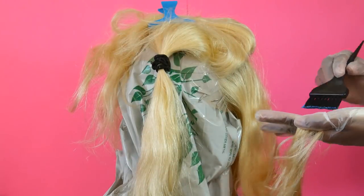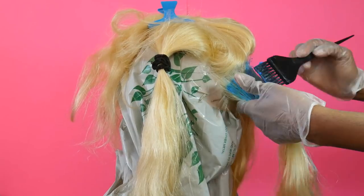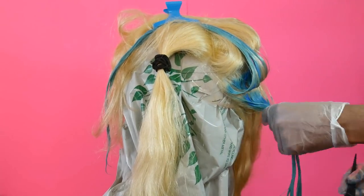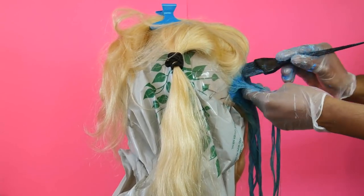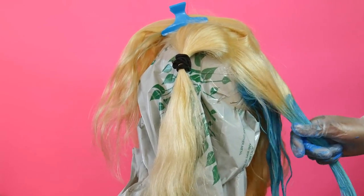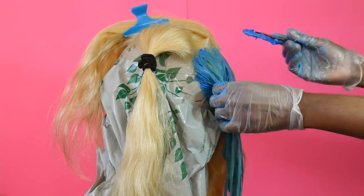For the dye I used Ion Color Brilliance Neon Brights in the color Cyan — basically just an aqua color. I used three boxes and I usually dilute it with a little conditioner so it's easier to spread. Of course I never learn my lesson and never buy enough hair dye, so I ran out. I only showed the parts I was able to film — the rest looks pretty decent but would have looked better with more dye. I kind of underestimated how long this hair was.